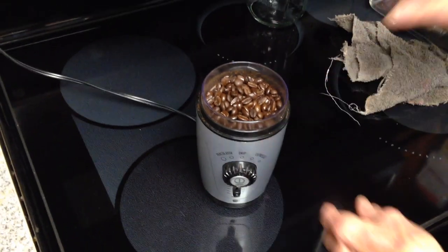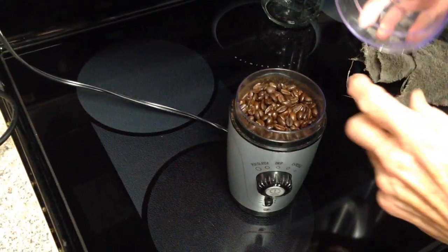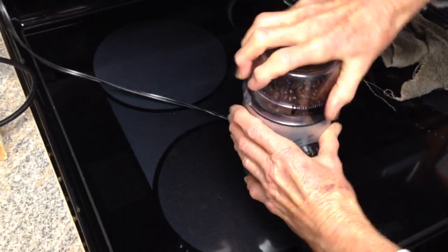It might be eight — I'm not going to worry about that. And I'm going to get my little lid, my handy dandy lid, and get that on there.